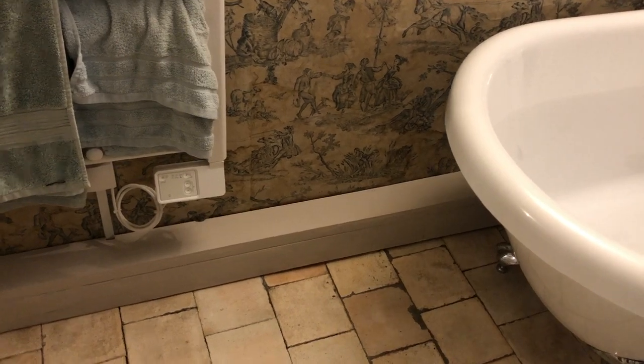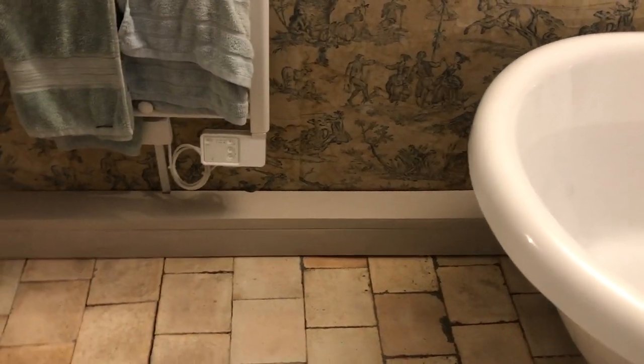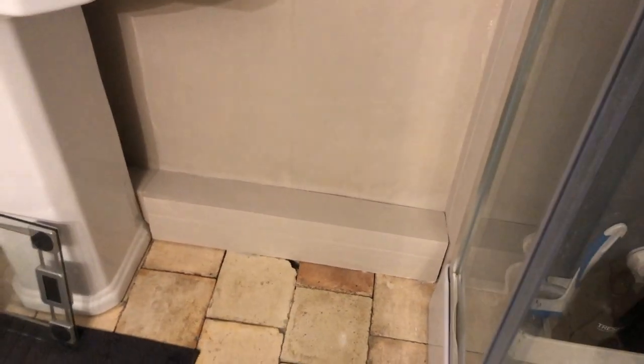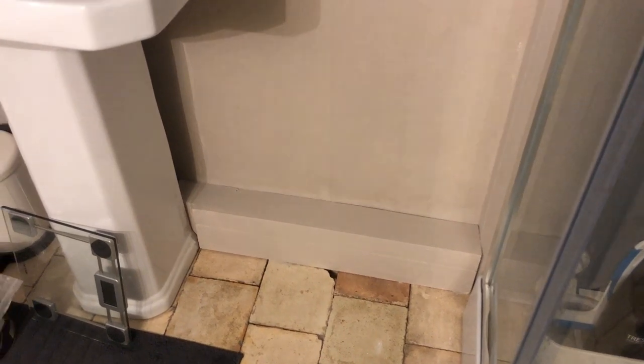There's the finished article with all the paint on it. That's hidden that away quite nicely, and then on this side that one there disappears quite nicely behind the sink too.